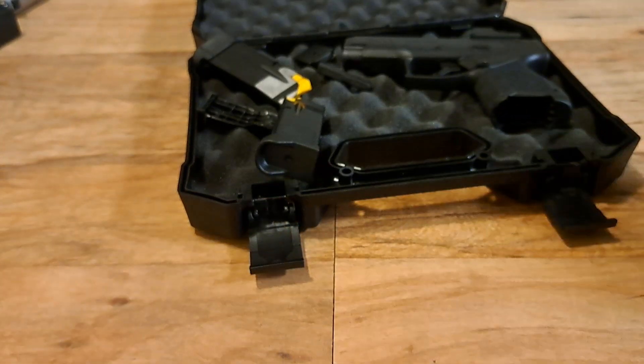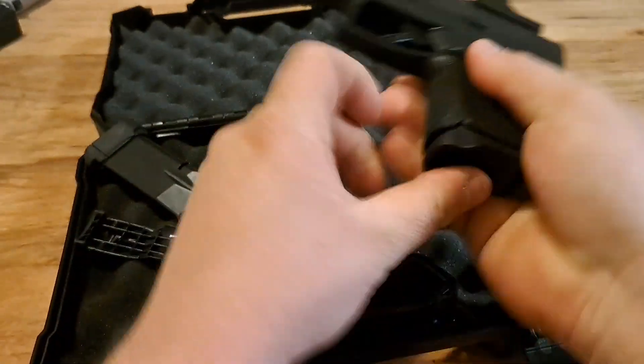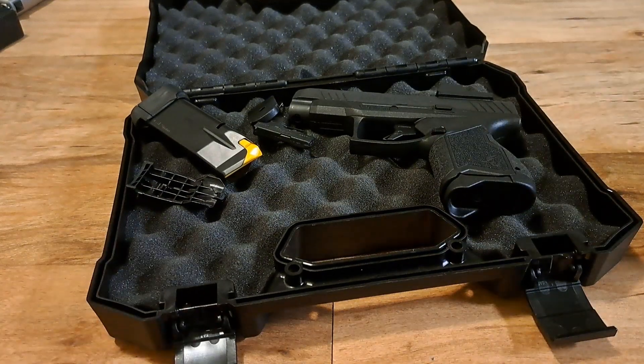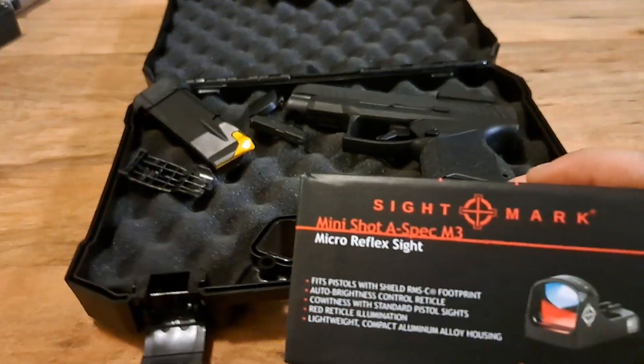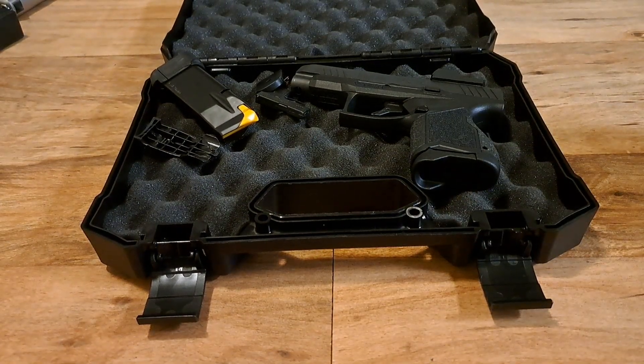That's all this video is about — I just wanted to show you guys this sight. If you want to learn more about the Taurus GX4 XL, go check out my video on it. We'll also have shooting videos and a longer review of this red dot in the future. Thanks for watching, have a good day!